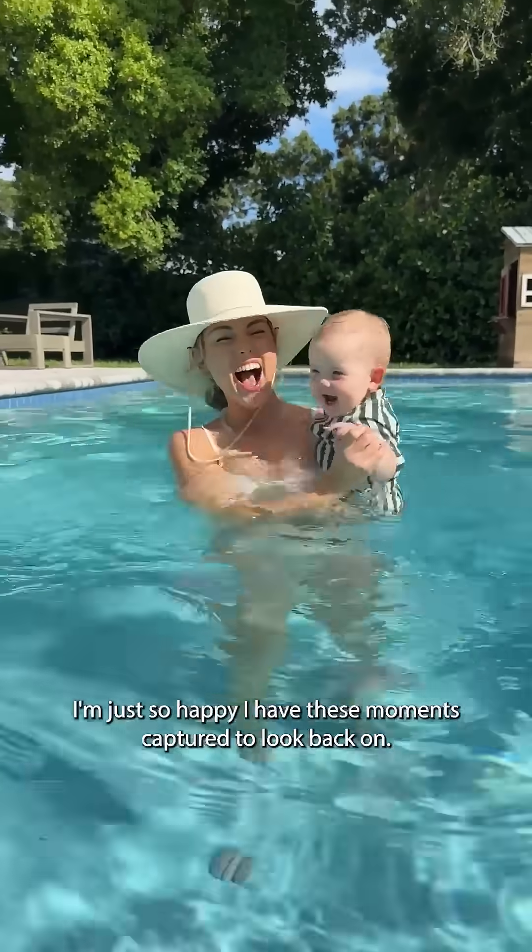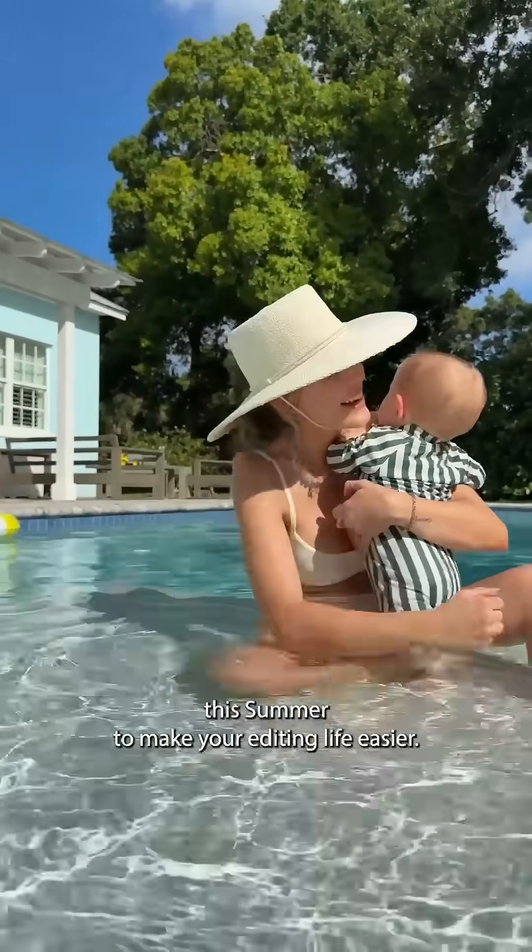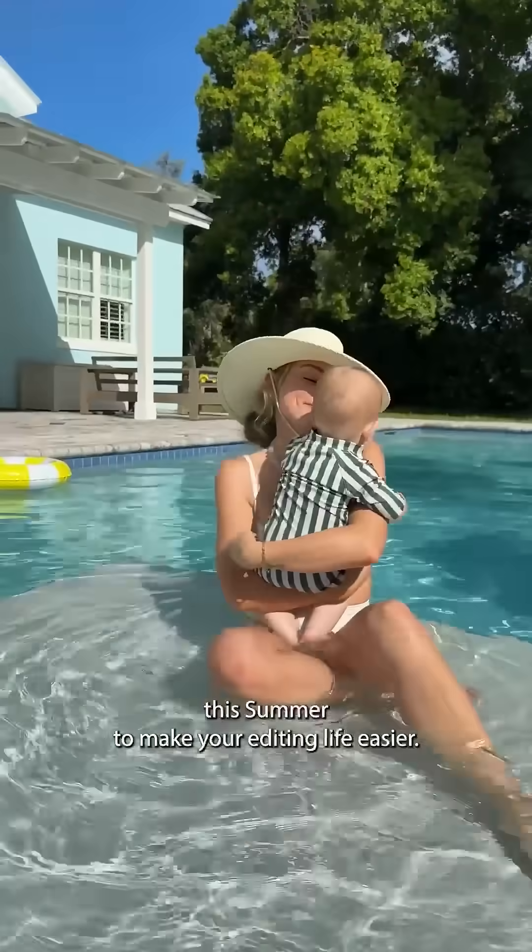I'm just so happy I have these moments captured to look back on. So fellow moms, learn more about Lightroom on mobile and try it out this summer to make your editing life easier.